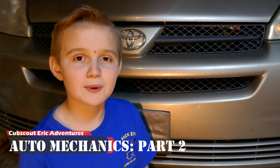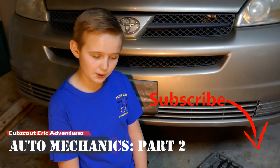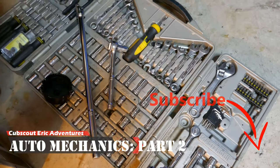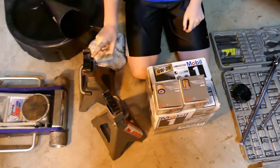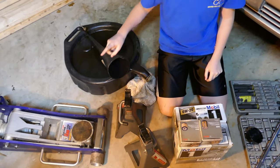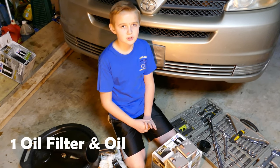Welcome back to part two of our auto mechanic series. Today we're changing the oil on our van. What we need is a socket wrench, a breaker bar, two jack stands, a jack, a funnel, a place to store oil, two oil filters, and some oil.